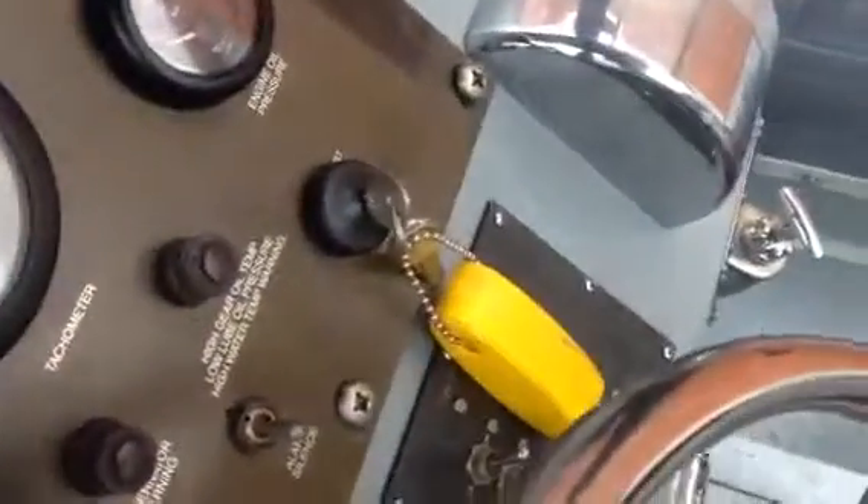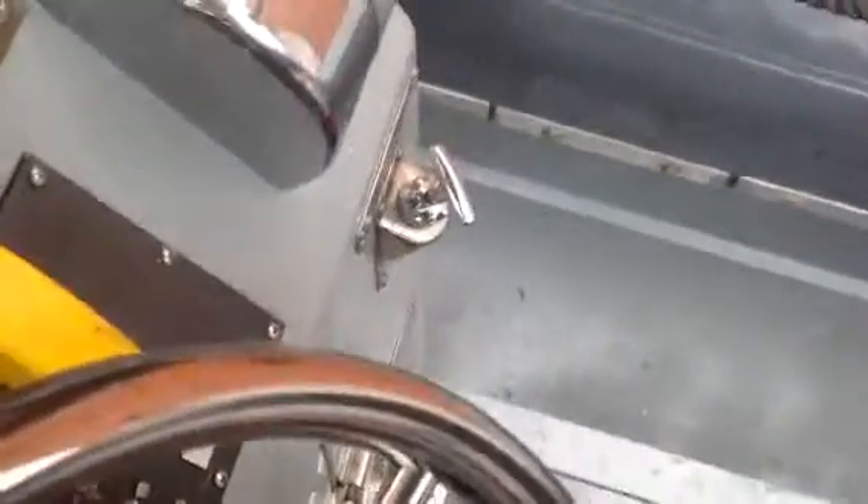It's a MerCruiser Bravo X1 drive — actually a Bravo 2 X1 drive. It's a diesel drive capable of up to 500 horsepower. I wouldn't push it that high, but 210 horsepower is not bad for it.